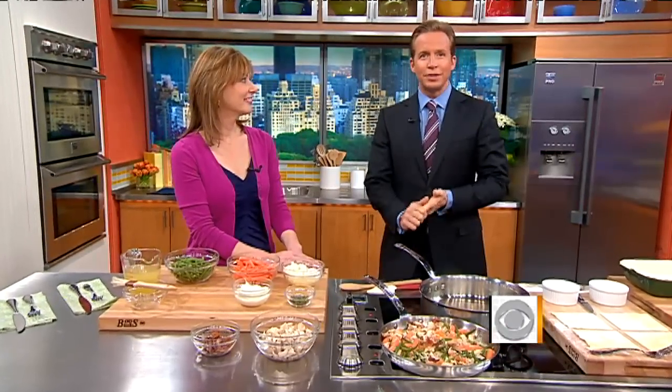Who doesn't love a good chicken pot pie, right? In the pecking order of comfort foods, this one tops the list. Editor-in-chief Tanya Steele of Epicurious.com is here with some slight twists on this classic dish.